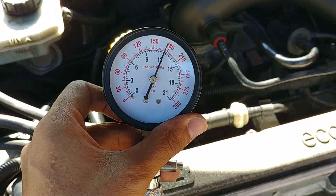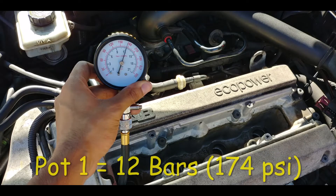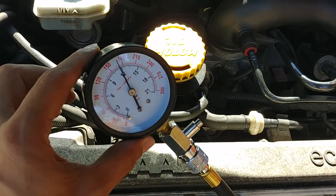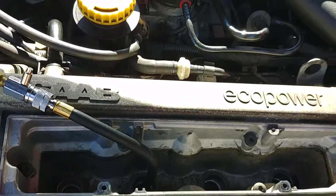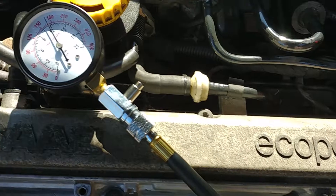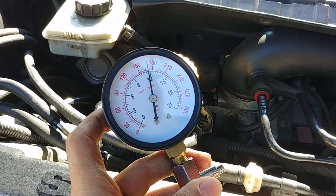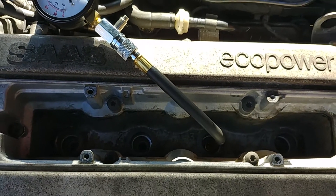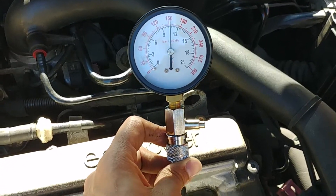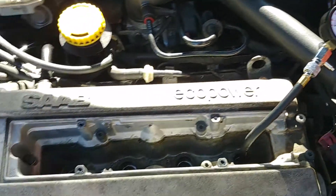Pot one pushed out 12 bars, which is almost 180 PSI — which in mine is a bit high. Let's check the other three. Pot two reads just below 12. Pot three also reads just under 12 bars, similar to pot two. Pot one so far is reading higher — strange. Onto the fourth. The fourth is reading a lot lower than the rest. So pot one was the highest, pots two and three were the same, and pot four was the lowest.